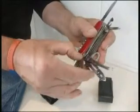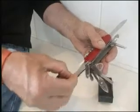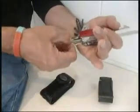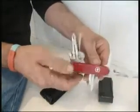Toothpick and tweezers — that's the Vira. And tweezers. Really neat. Really nice, useful knife this. I use it quite a lot.